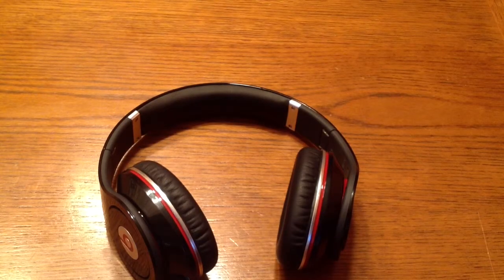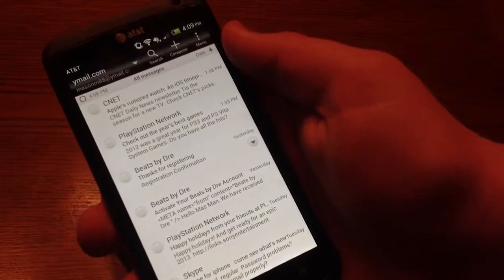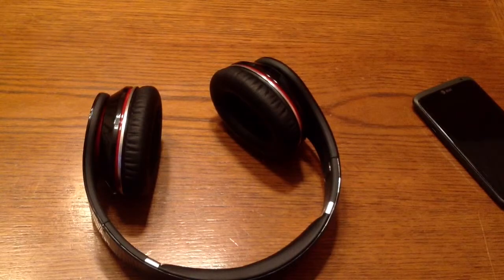I can actually pull up an email here from Beats just showing you that these are legit. As you can see — Beats by Dr. Dre, thanks for registering. They're legit. So that's been my review — thanks for watching, and peace out.